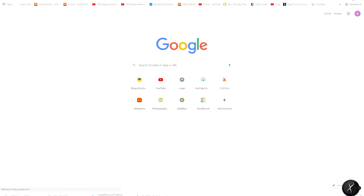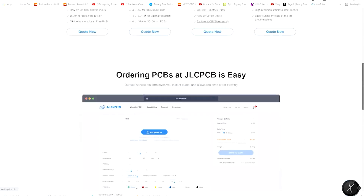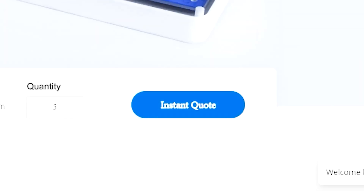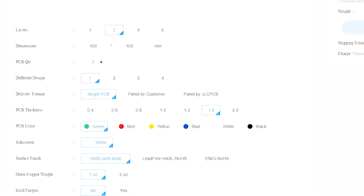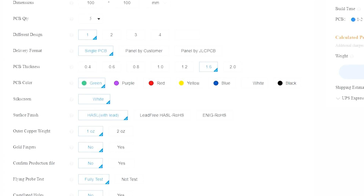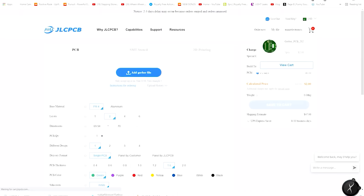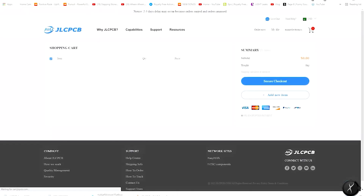Let me show you how to order your PCB from JLCPCB.com. Go to the JLCPCB website, press the instant quote button, and you will see a page where you can set PCB parameters like dimensions, layers, and quantities. Add other parameters as needed, then upload your Gerber file, add your shipping address, save to cart, and proceed to secure checkout.